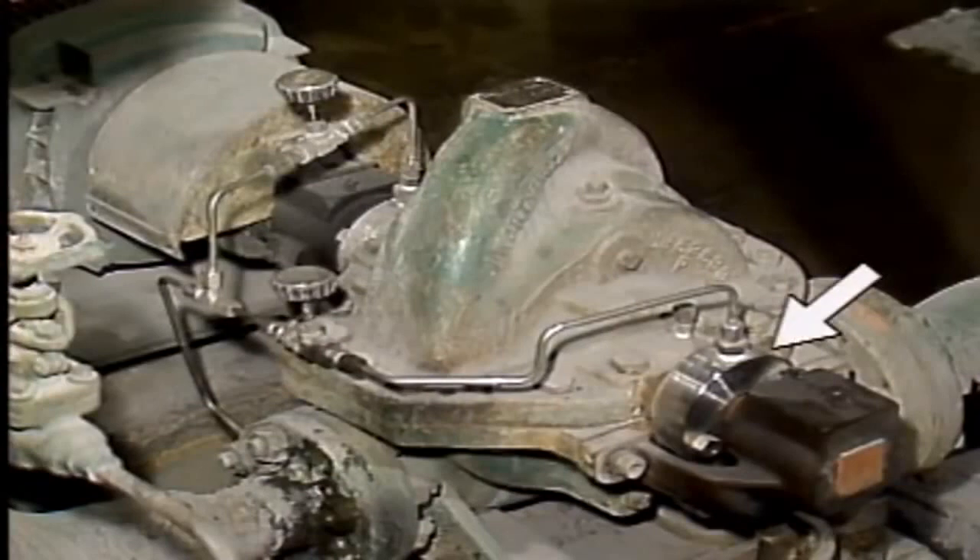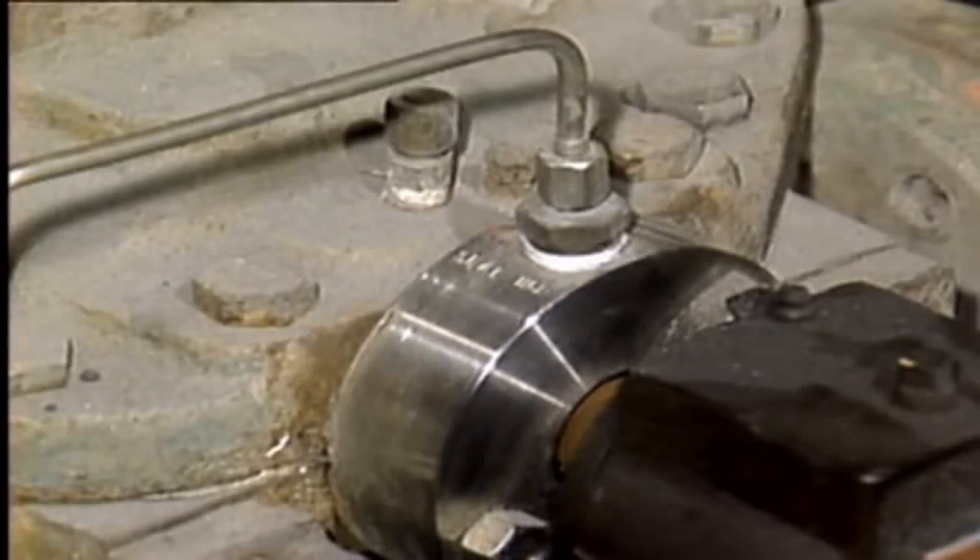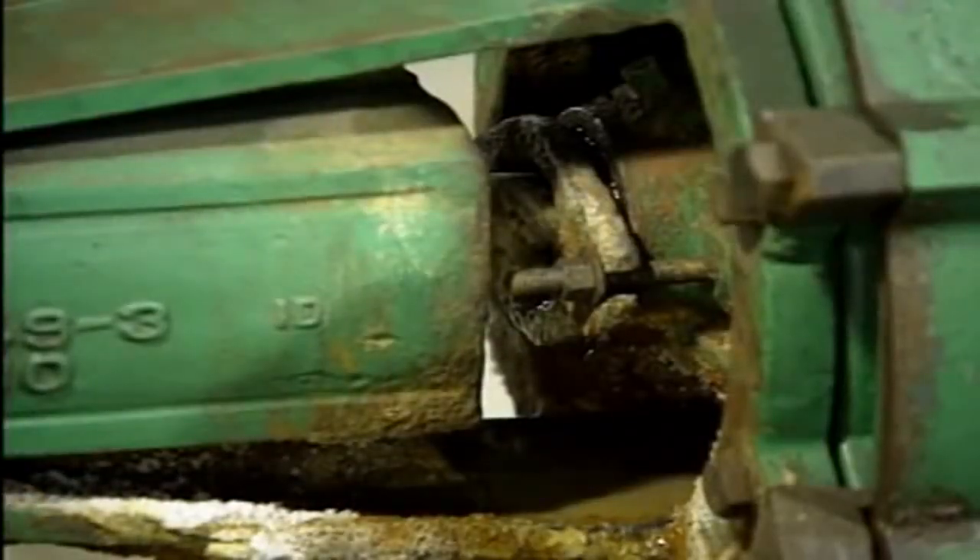On most pumps, the point where the pump shaft leaves the casing is a place where leakage can occur. To prevent process liquid from being lost or contaminated, either packing or a mechanical seal is often used to seal this area. When packing is used, operators should check to make sure that there is a small amount of leak-off to lubricate and cool the packing. If there's too little leak-off, the packing can dry out and burn.